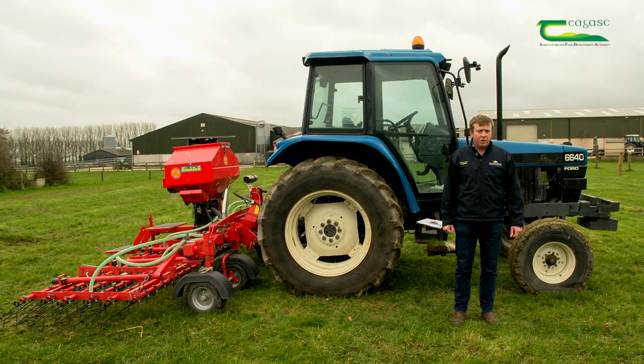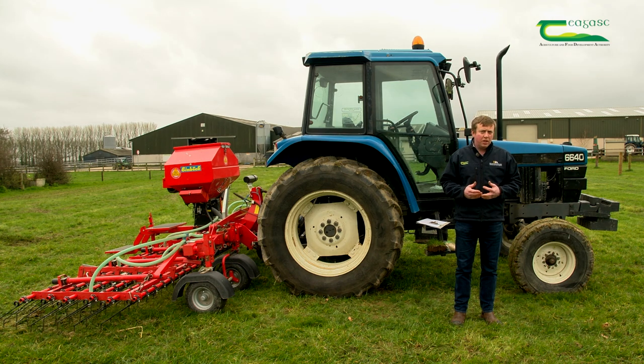Hello and welcome to Kildalton Agricultural College. My name is Gerard Griffin and I'm a machinery teacher here in the college. Today I want to talk a little bit about the sustainability of Irish grassland — specifically establishing grassland, the mechanical means of promoting growth and maintaining a good healthy sward, and also the importance of clover from a sustainability point of view.